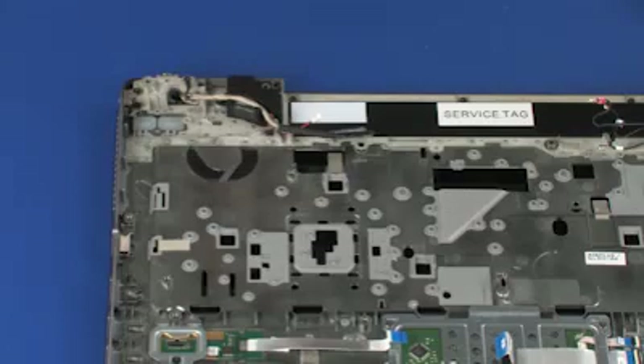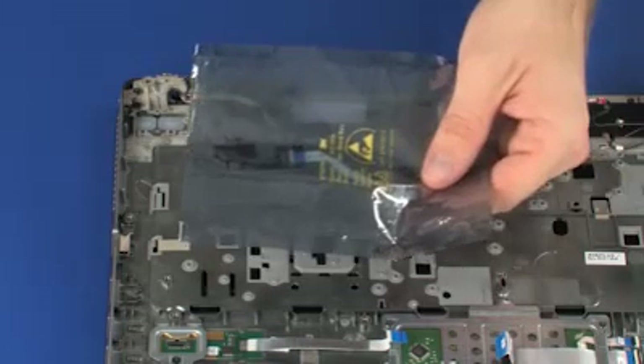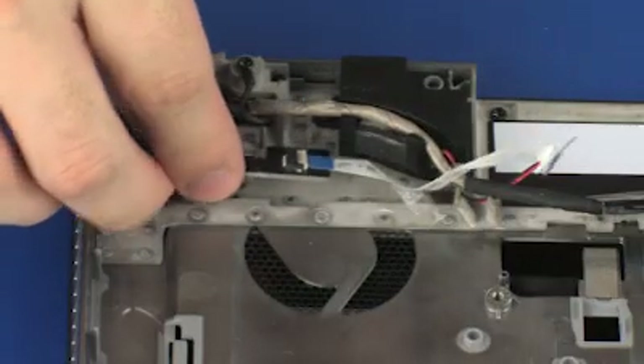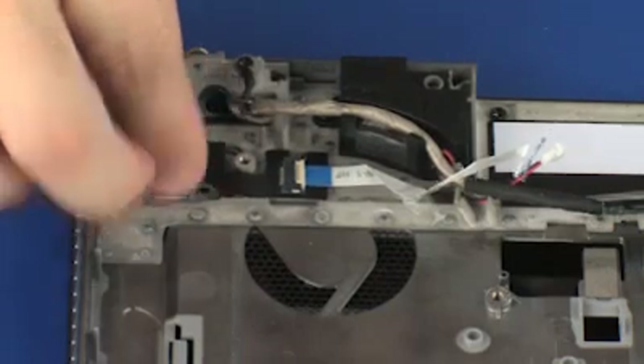Replacement. Remove the function button board from the static-dissipative bag. Place the function button board onto the alignment pins on the top cover.